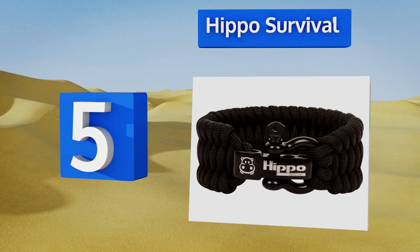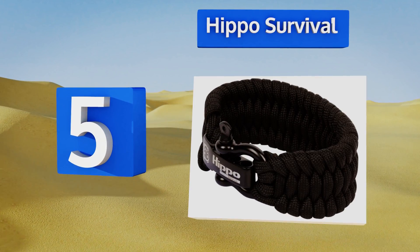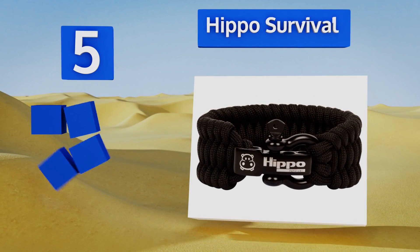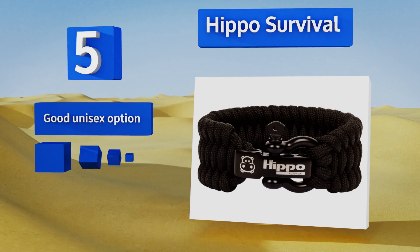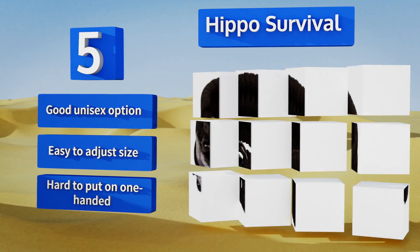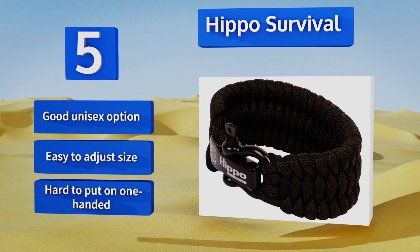Halfway up our list at number five — let's face it, you're hopefully not going to be fighting the elements for your very life that often. If you want something that looks fantastic the rest of the time, Hippo Survival makes gear in a variety of fetching colors perfectly suited for a night out. This is a good unisex option and it's easy to adjust the size, but it's hard to put on one-handed.